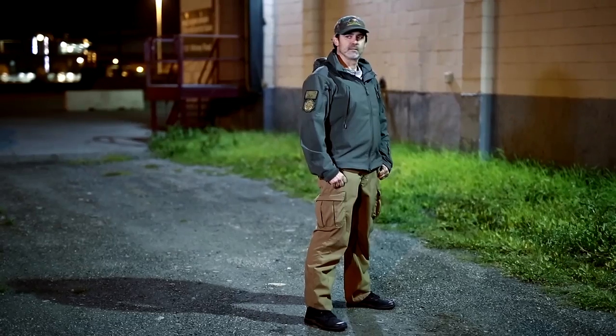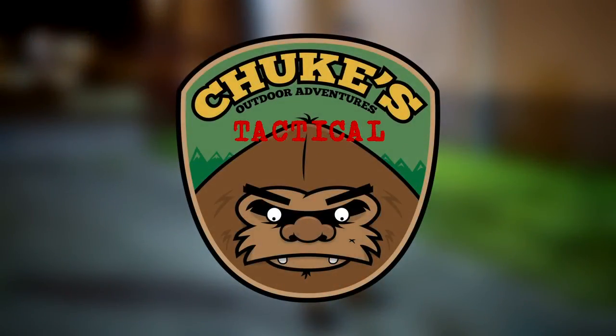Chooks Tactical. Always Chook. Always Tactical. Alright guys, our channels are coming together again. Chook with Chooks Outdoor Adventures, and Cory from Hammer Heart Outdoors.